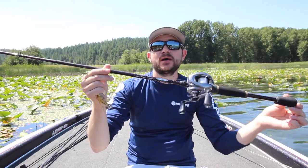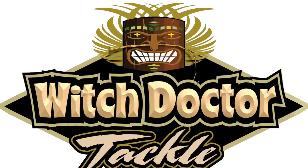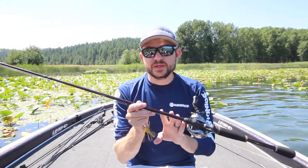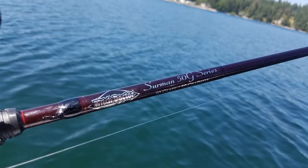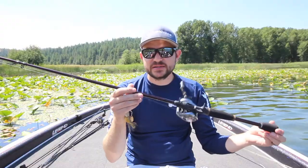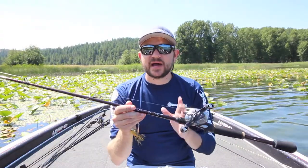In my hands is a new rod from Witch Doctor Tackle. You may have never heard of this company — honestly, I hadn't either until several months ago. Glenn Walker turned me on to them and was able to line one up for this review. This rod is really unique because it's 50% glass and 50% graphite — this is the Sermon 50G series, and it's half and half.